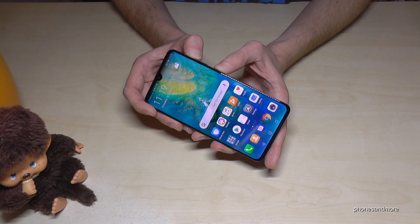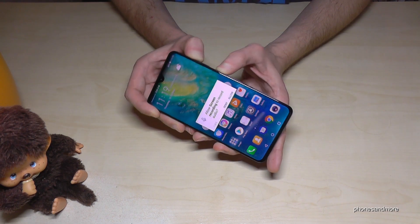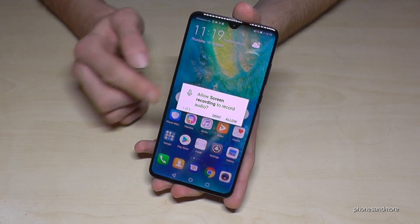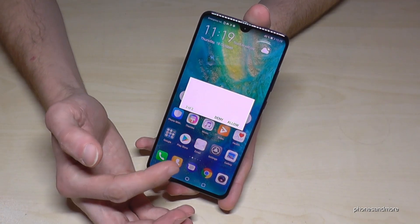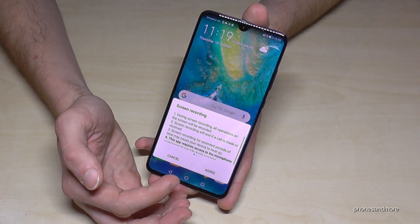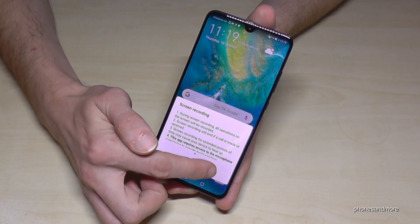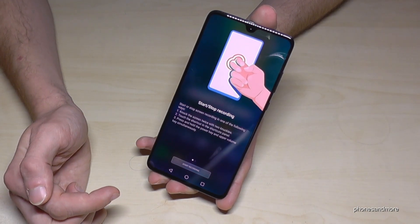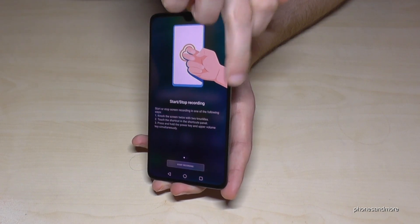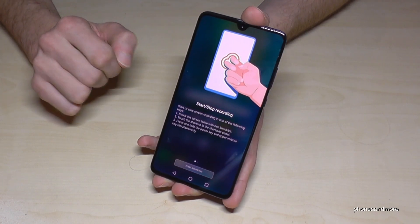Use the power button and the volume up button. Hold it until you see the screen recording option. At first you have to allow it, because we need the microphone. Allow that as well. And you have now some instructions. Go on green. You can use the double knock, but you can also always use the buttons — I will show you another way too.